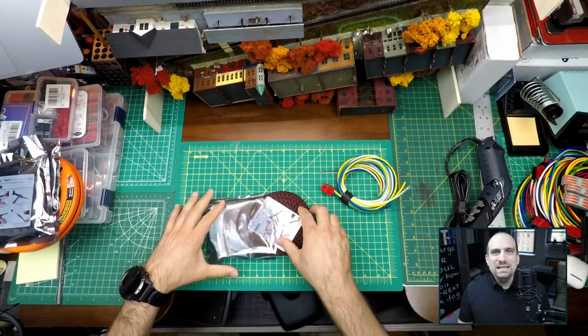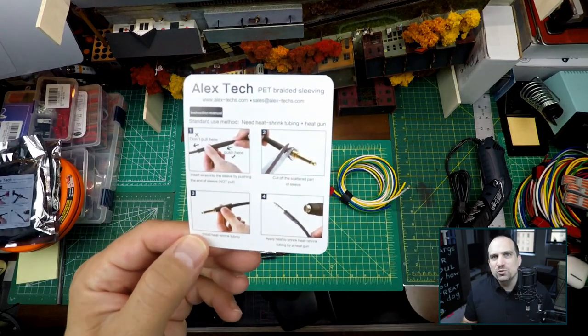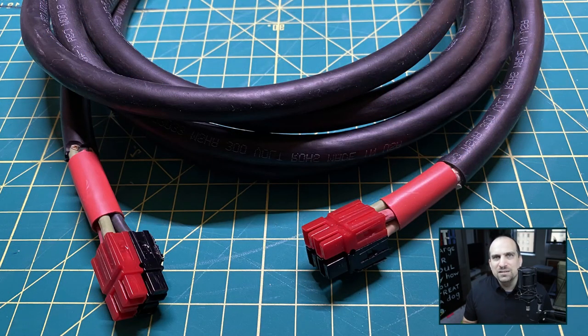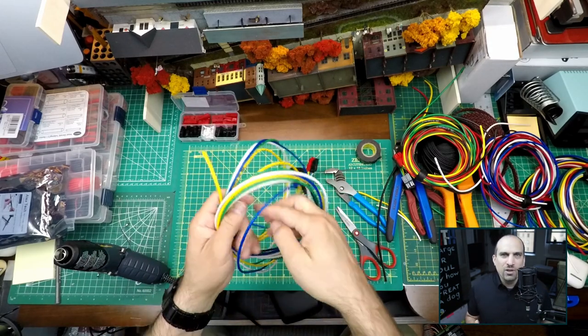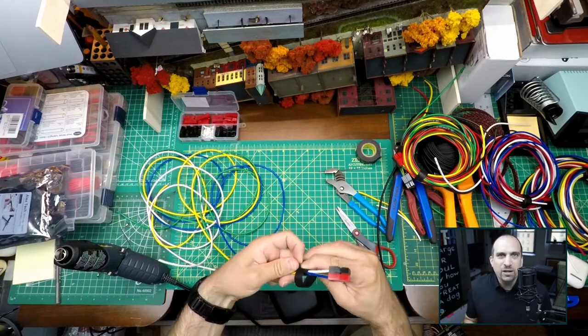I purchased PET braided sleeving so that instead of the jumpers being four individual wires, it is a single cable. I could have purchased 16.4 SJOOW for the jumpers — this is what I have done for the cable that goes between the control box and the current sensing device — but for some unknown reason I did it differently this time. I have no idea why.